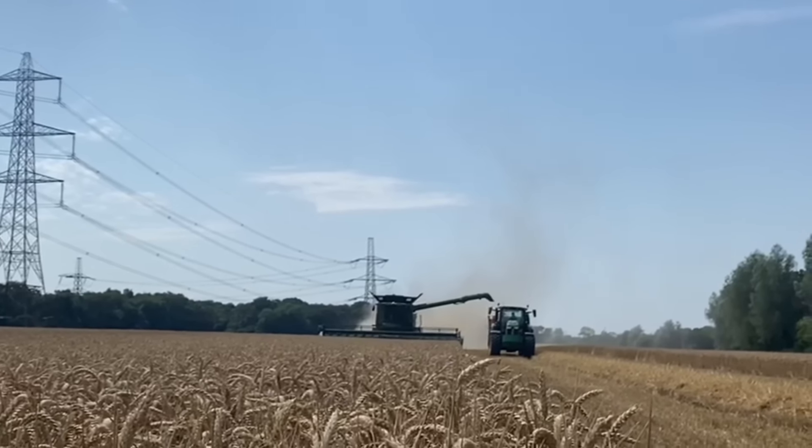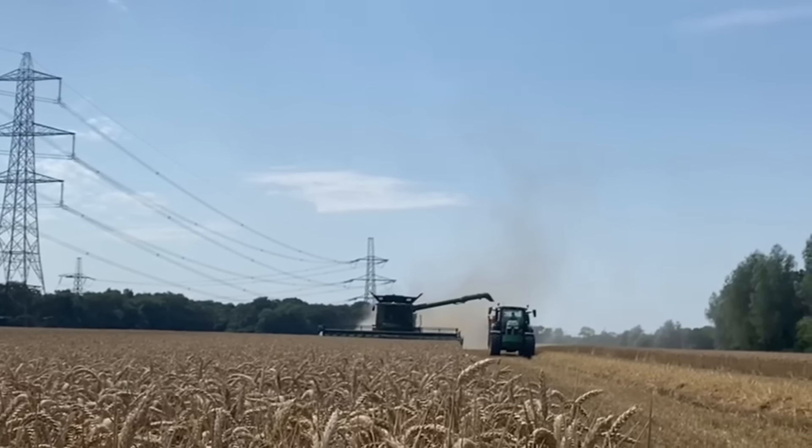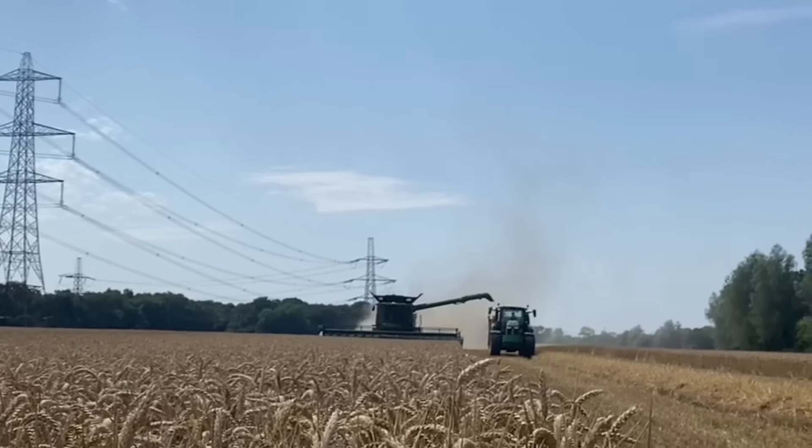We are cutting what you would call a land out - it's the first run basically in the field when you just cut through it so you can start going up and down and the trailer can get to you. He's trying to signal to me because he's on the phone and I'm not sure what he's saying. I think he's saying I need to follow him because he won't get all the way down the field. I followed him because I was going to go to the end and wait, but by the sound of things I don't think he'll make it. Look at all that dust coming off.